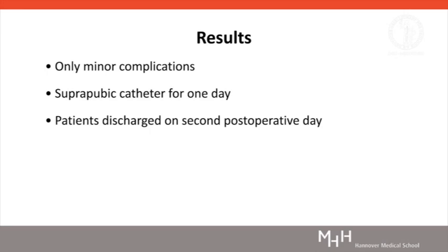Minor complications were observed in 3 patients: one with urinary retention, one with pain, and one with infection. All complications were treated on an outpatient basis. The suprapubic catheter was removed on the first post-operative day after successful and retention-free voiding. Patients could be discharged on the second day after cryotherapy.